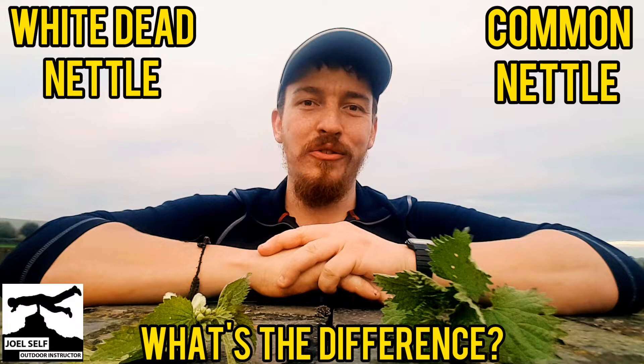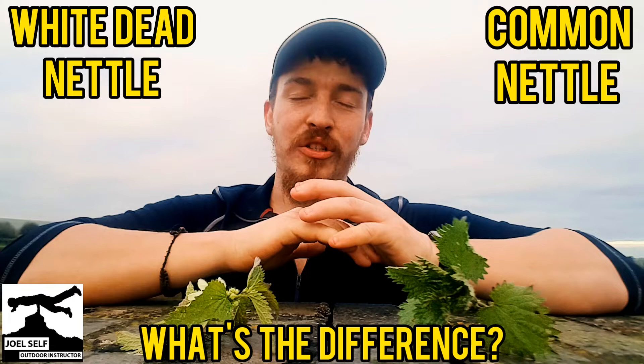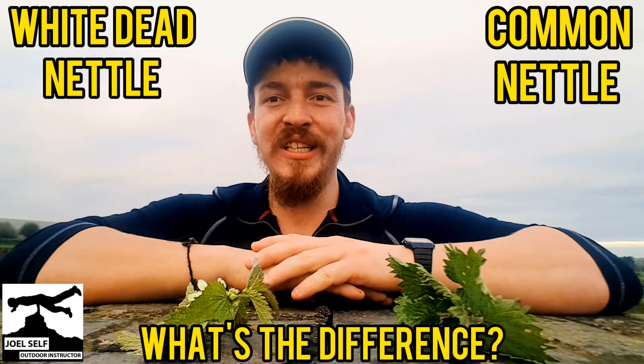Whilst I was out walking, I did happen to spot some nettles. Given we did a plant identification challenge yesterday, and I got asked a really good question by primary school teacher Sharon Gould about how to identify the different nettles that we were talking about,